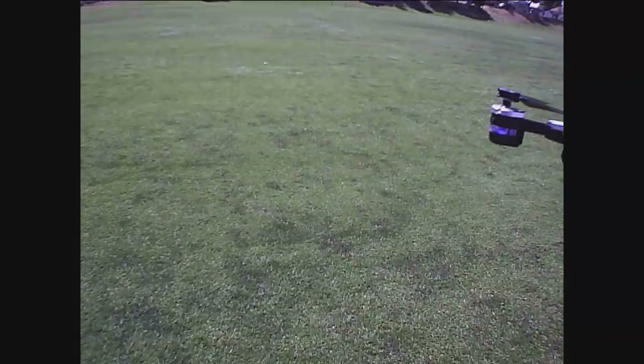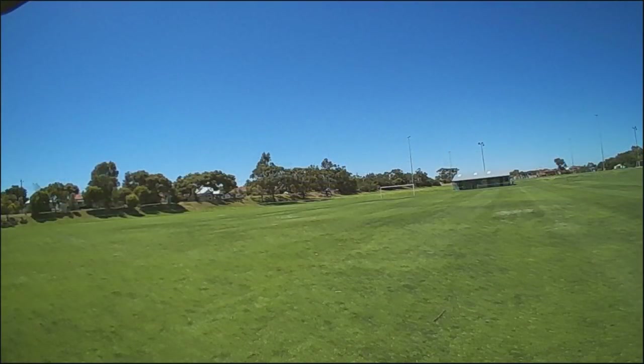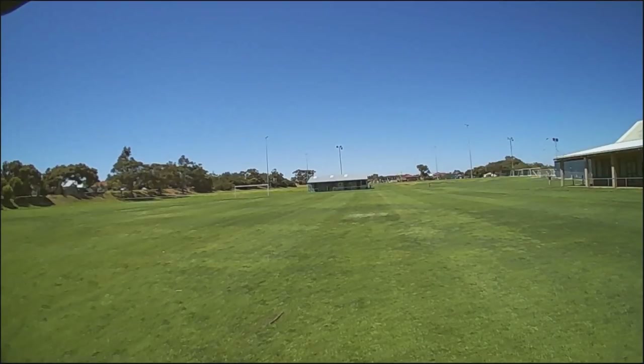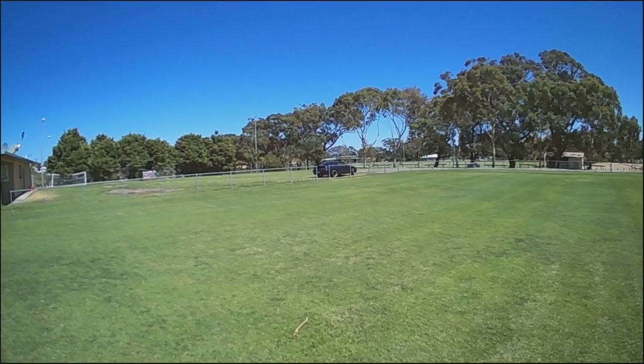I'll take some photos now via the app. As you can see it takes pretty good photos - nice and clear. I'll go for another quick flight - it's still a bit windy. Let's see how long the battery lasts.